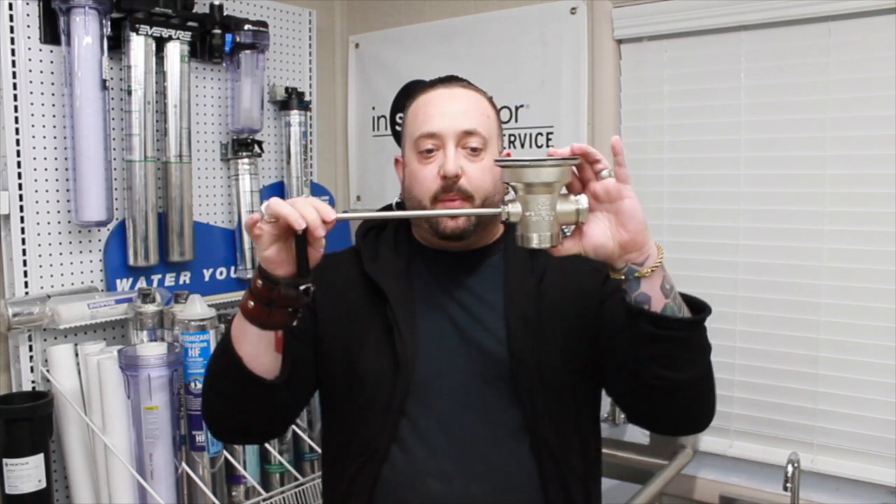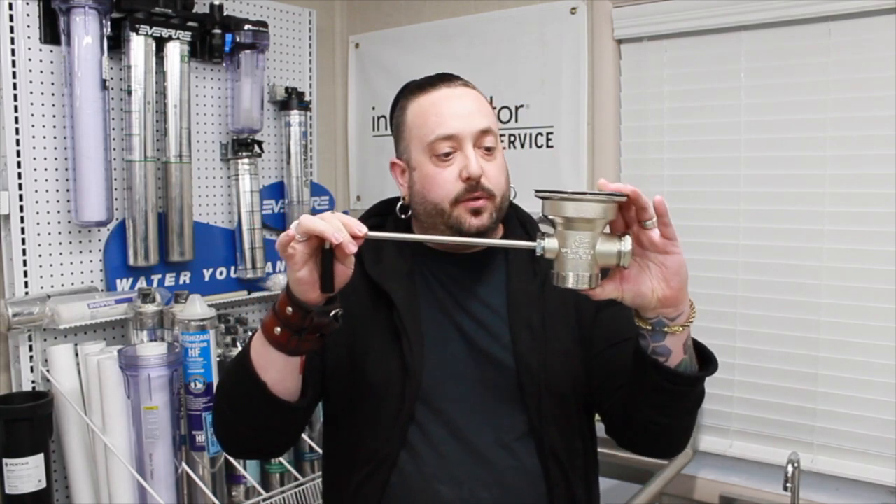Hey, it's Tim with ATS and today we're talking about commercial handled waste valves.